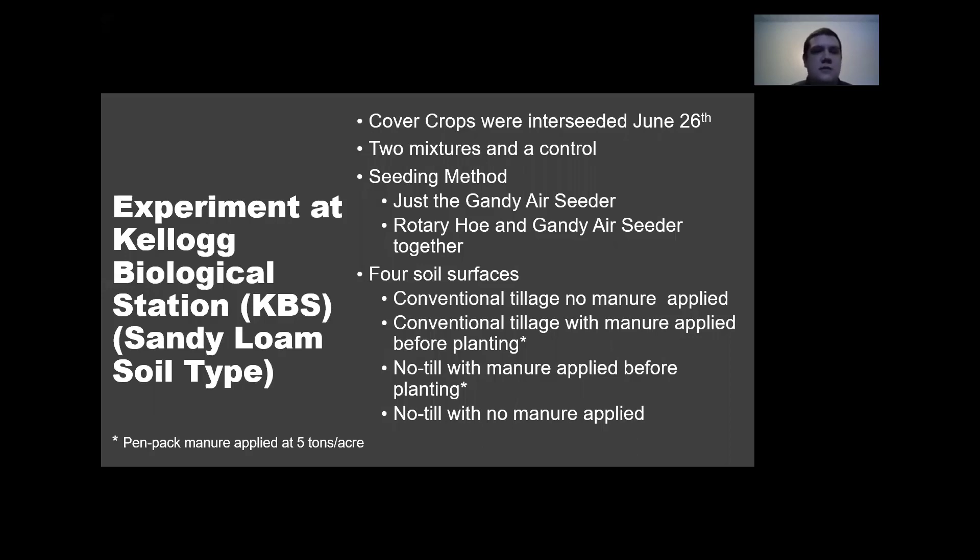We tested this across four different soil surfaces: conventional tillage with no manure, conventional tillage with manure applied and incorporated before planting, no-till with manure applied before planting, and no-till with no manure applied. We used five tons of hog manure.